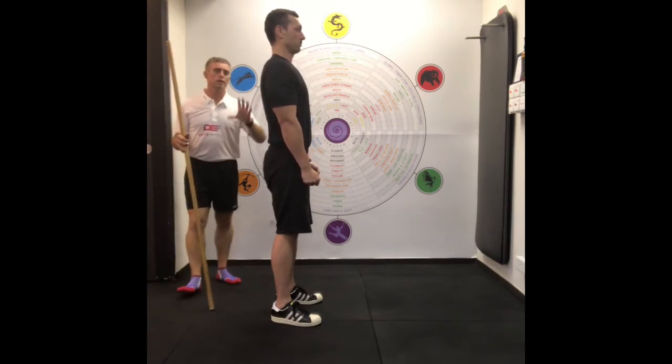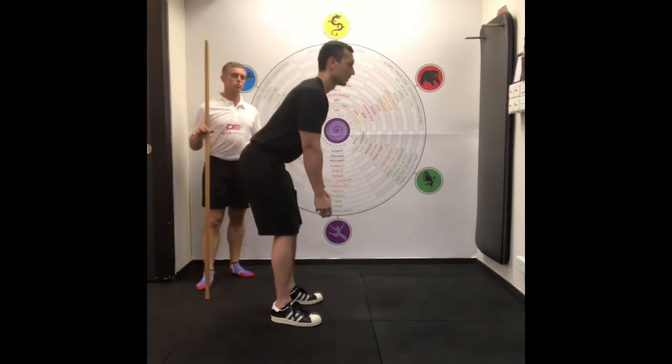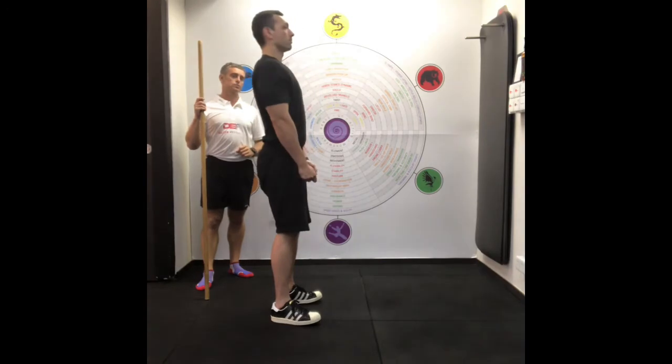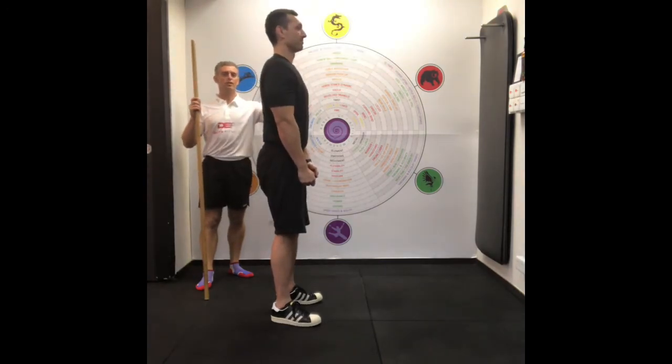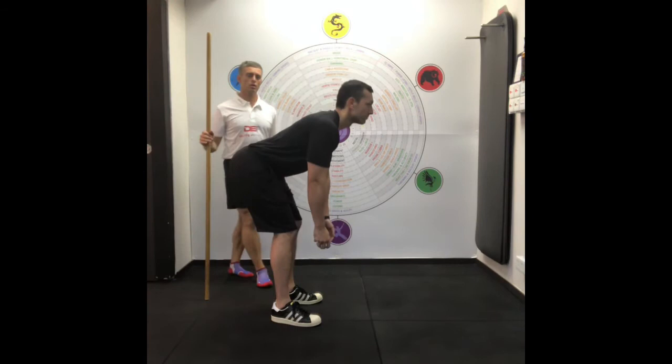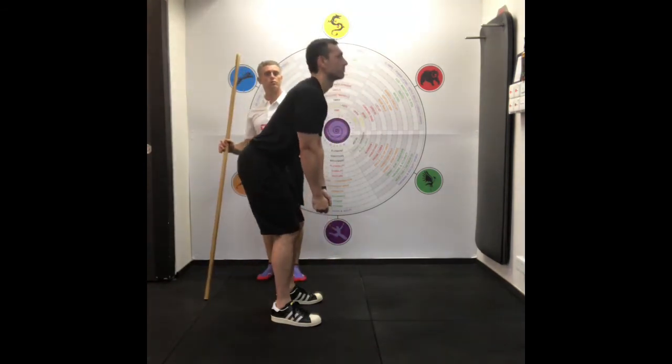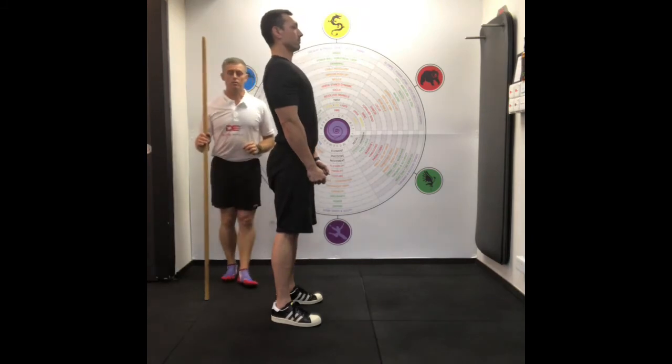Go ahead and do three — about three seconds down, pause one second, and three seconds up. That was a fast three seconds, so let's count it properly: one thousand and one, one thousand and two, one thousand and three. Pause. Then up: one thousand and one, one thousand and two, one thousand and three.